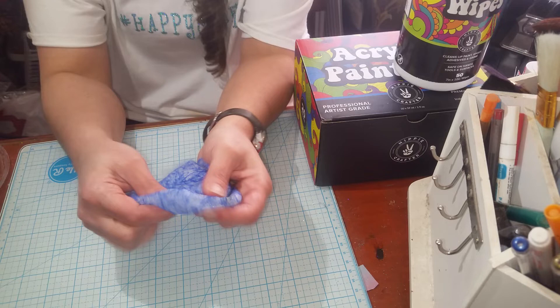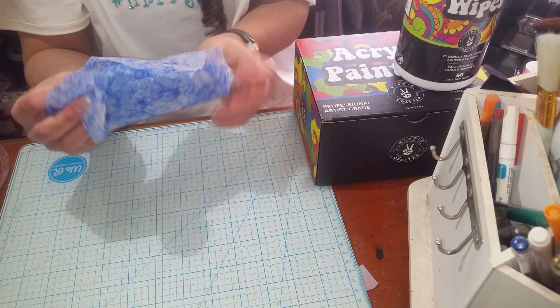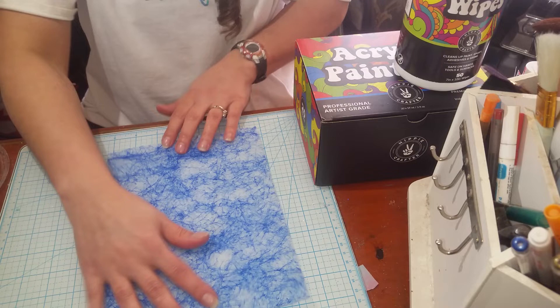I'm so happy. I can only imagine how well it gets epoxy off your hands because these little blue dots are like little scrubbies. So impressed with this, and I will most likely be buying more of these.